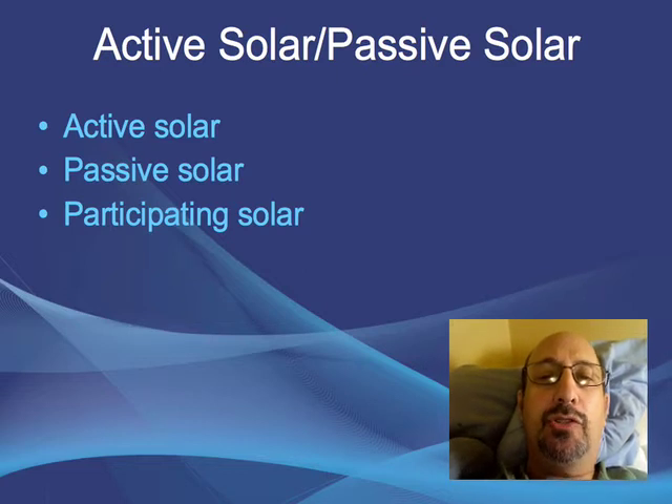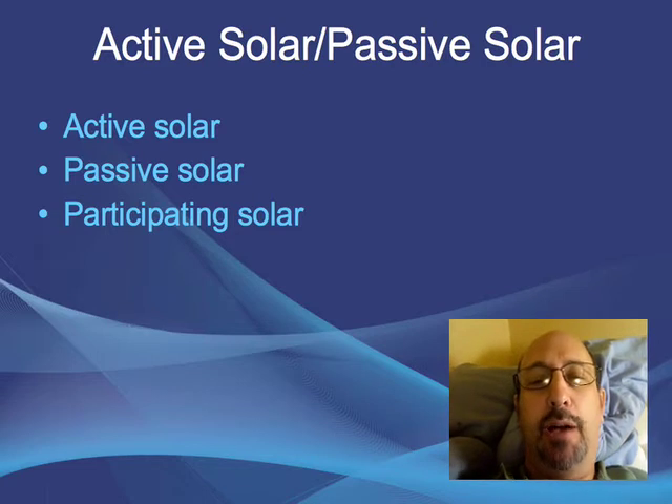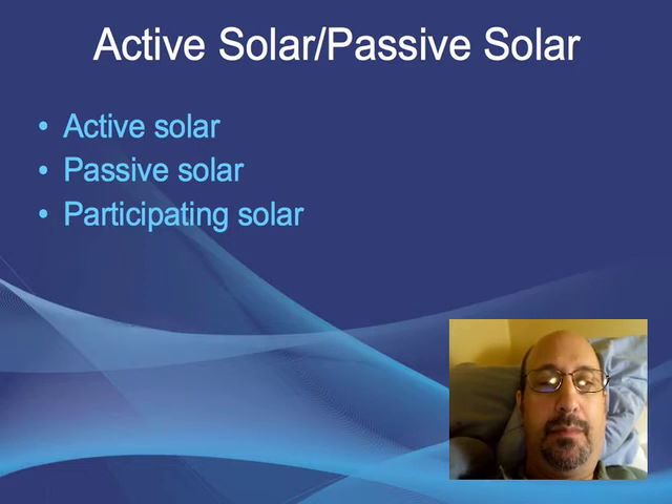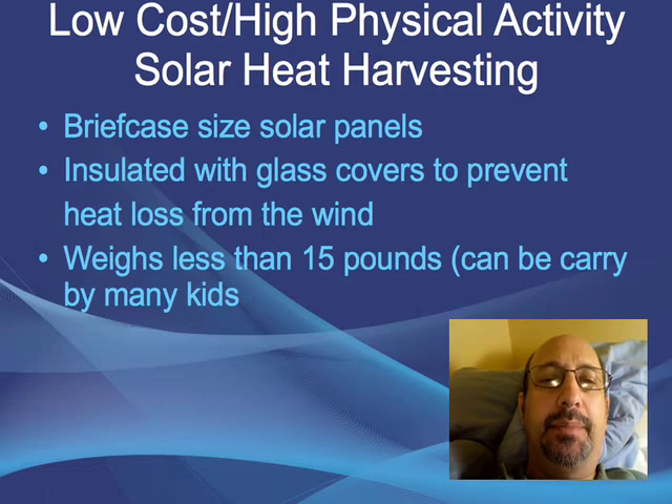But maybe there's a third kind of solar in between active solar and passive solar — or maybe just a third option. I'm calling it participating solar. The concept is low-cost, high-physical-activity, solar heat harvesting.